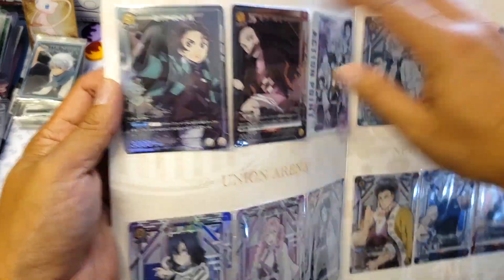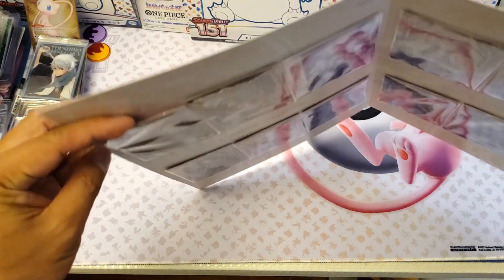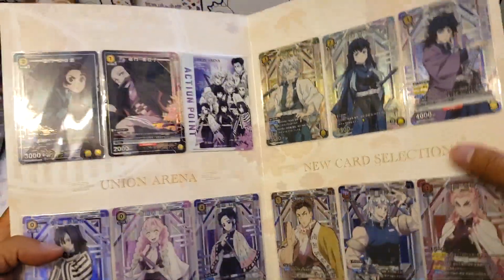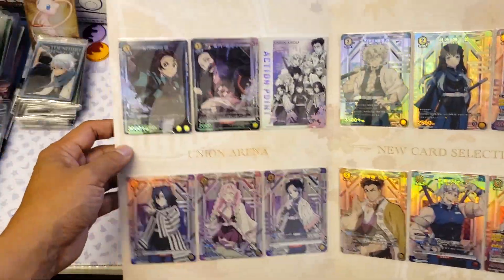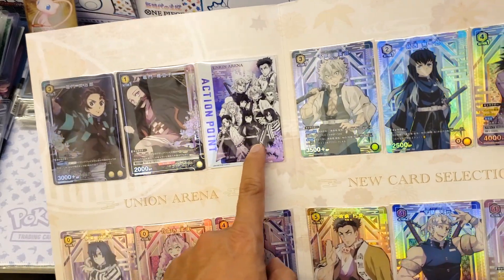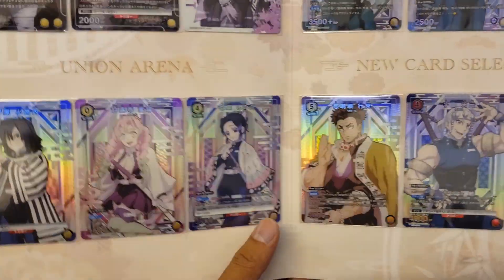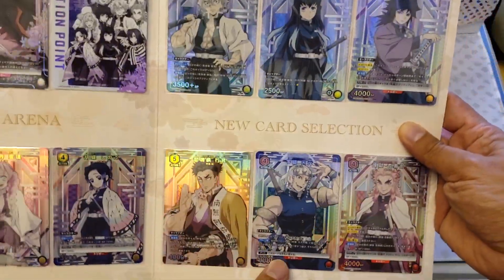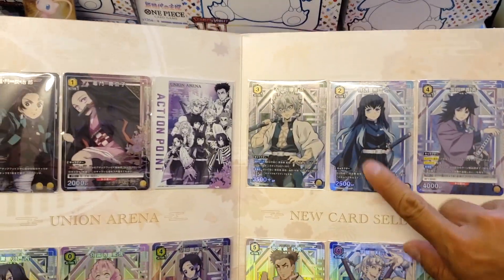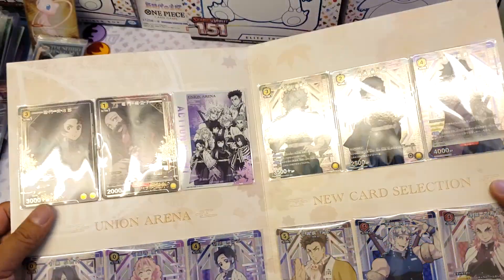They are sticking into this folder, so I cannot really remove them easily. Most of the cards are actually holographic — you can see that. We got Tanjiro, his sister, and this is the AP action point card. We got the Snake Hashira, the Love Hashira, the Poison Hashira, and the Stone Hashira. We got Tengen Uzui, we got Rengoku, we got the Water Hashira, and this is the Mist Hashira and the Wind Hashira.